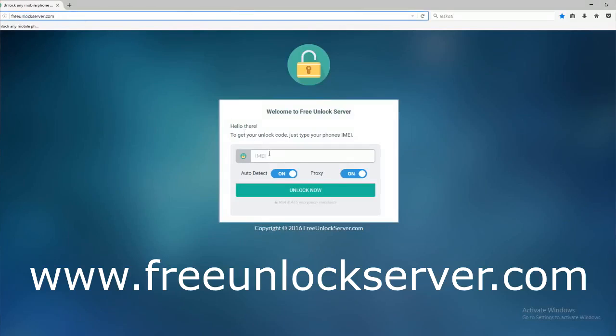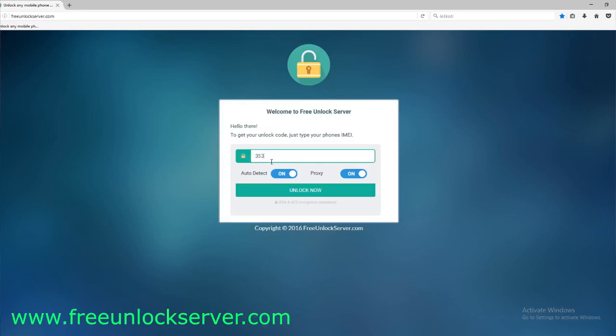We're going to start by filling in the information of the phone we want to unlock — this will work for any Samsung Galaxy model. The most important part is to enter your 15-digit IMEI number. Double check it and make sure it is 100% correct, because if there's a mistake, this method will not work. Then proceed by clicking unlock now.